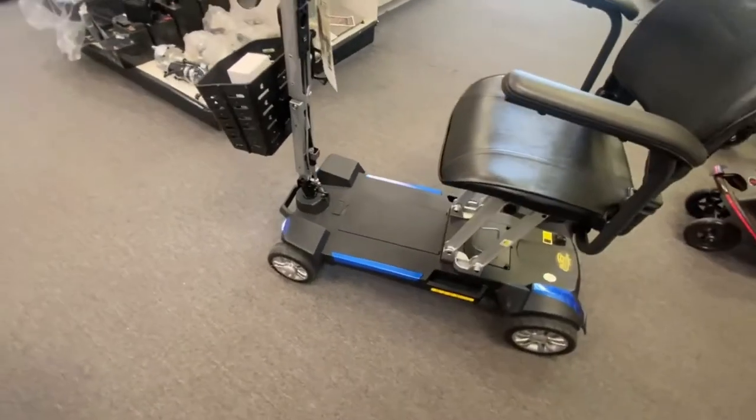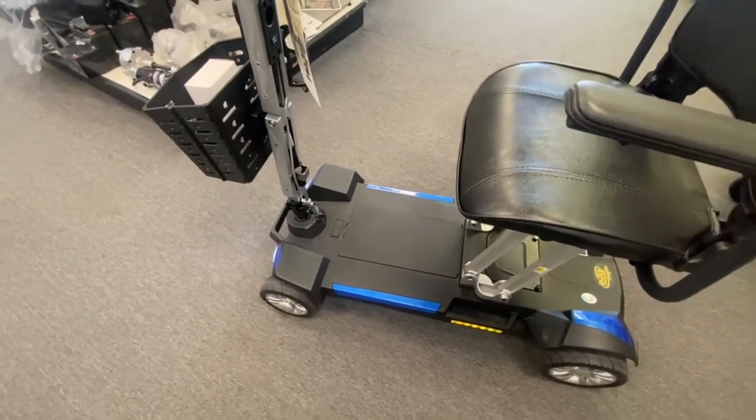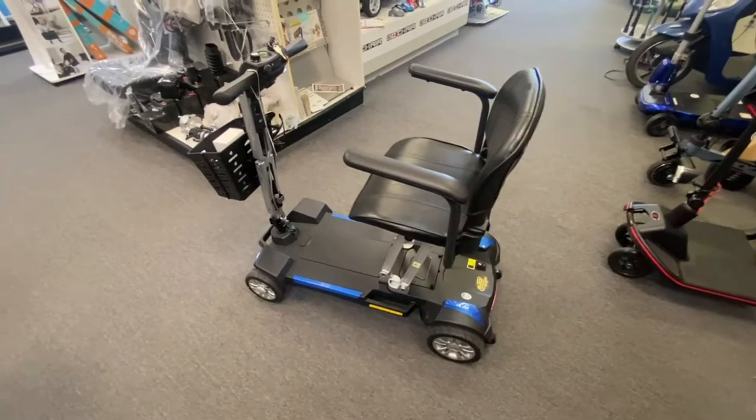With the lithium-ion batteries you get good ranges, but you do have to buy the optional travel battery if you want to travel on the airlines, due to the standard battery size being 15AH, which is 360Wh — above the airline limit.